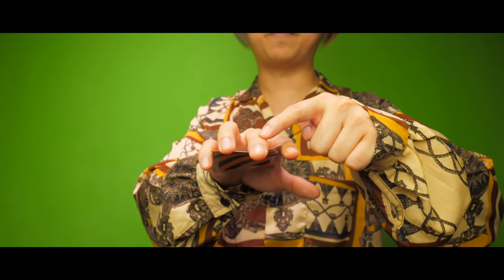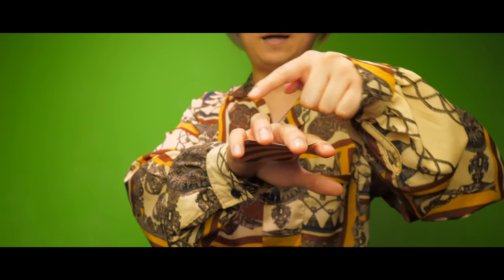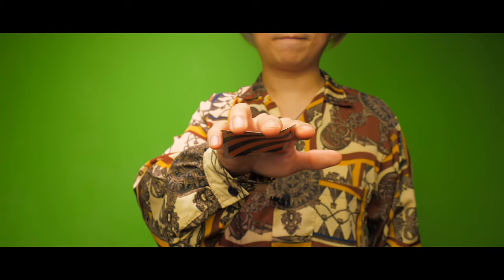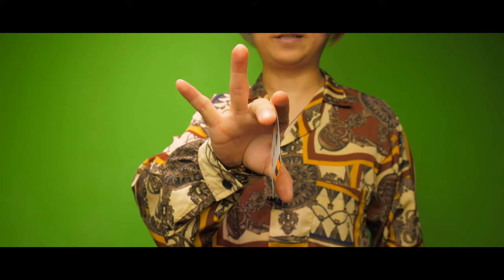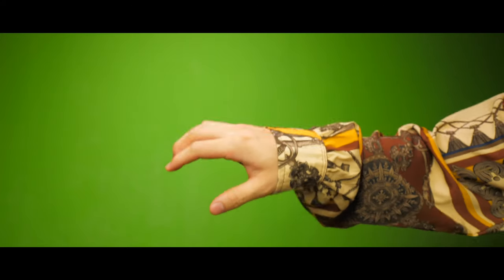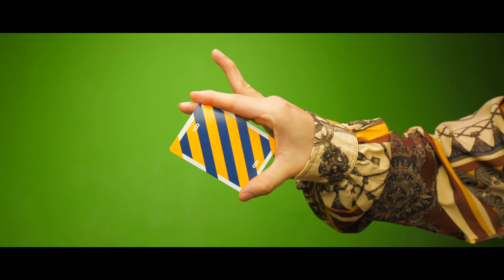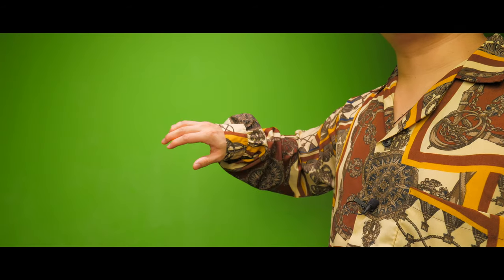Giving it a slight bend, my thumb is down here to receive the card as it swings out. Applying pressure downwards with my middle finger and slightly upwards with my index finger, I'm going to cause the card to rotate outwards like this by letting go of my pinky. Watch it happen: pinky out, index finger, middle finger, thumb. One more time slowly — this is what it looks like from the front.